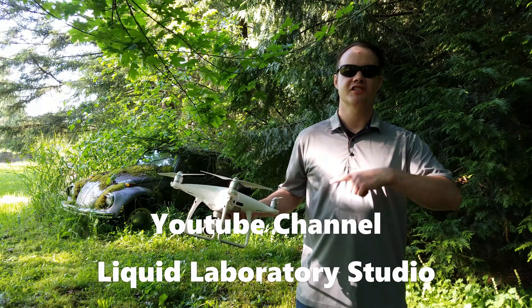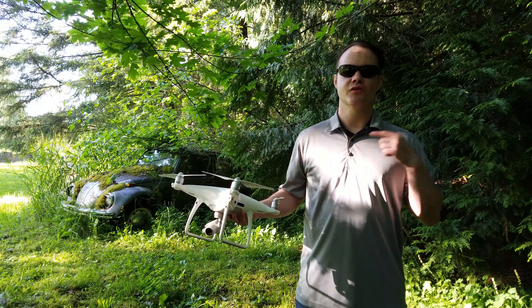This is Cody with Liquid Laboratory Studio. Today we'll show you how not to crash your new Phantom 4 Pro drone.